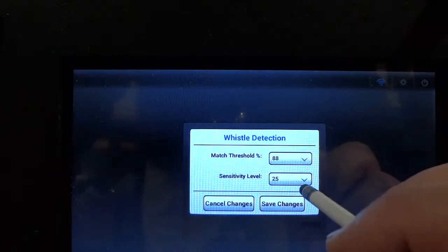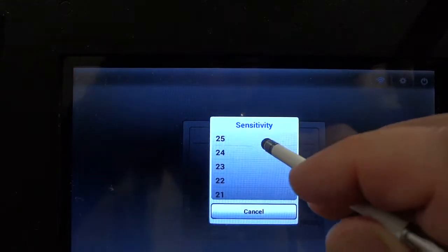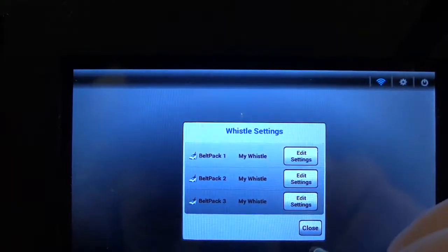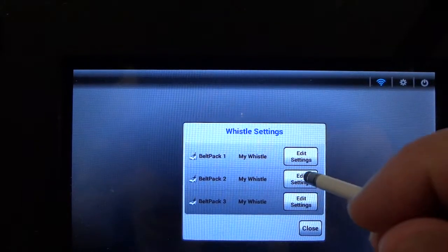To adjust the sensitivity level to a tighter number, simply tap on the icon and scroll down to the selection — either 26 or 27 — and that will make the microphone a little less sensitive for that official.